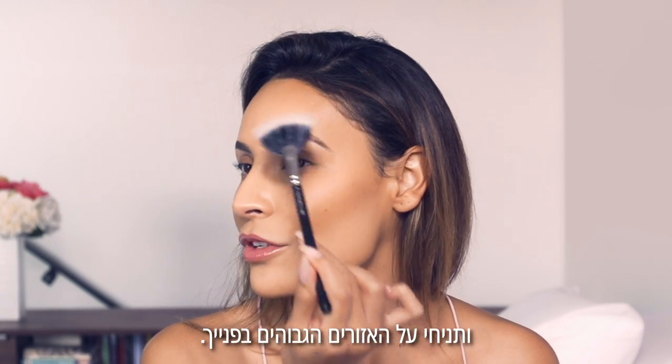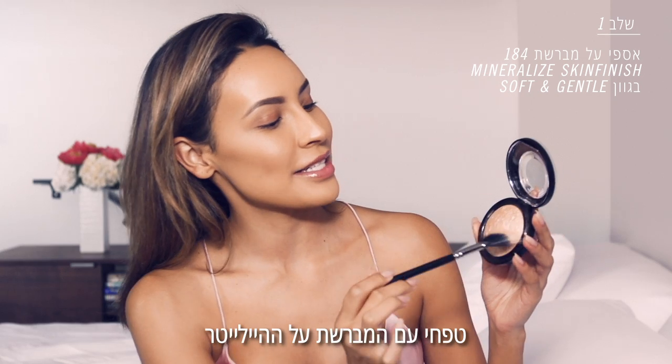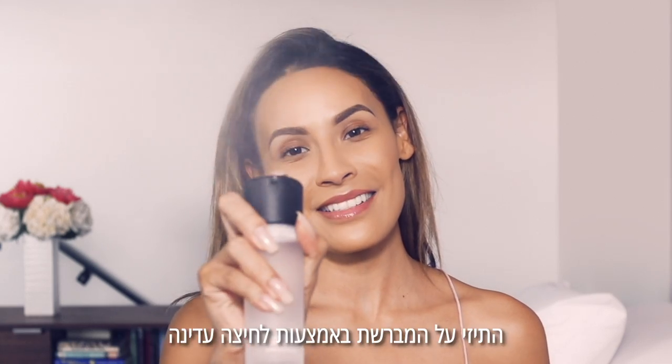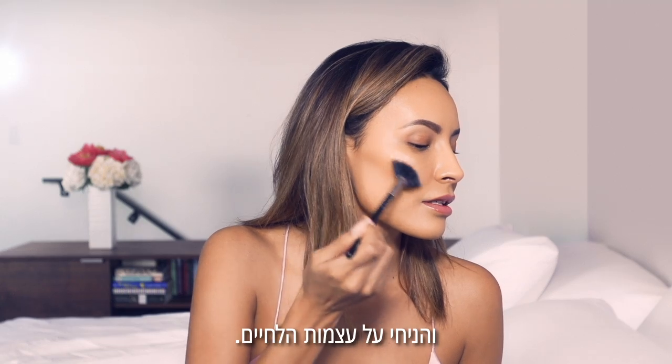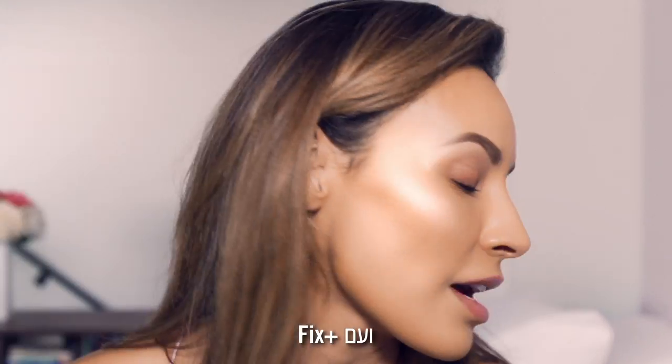But to get that really foiled look, you're gonna dip into the highlight and then we're gonna be taking a Fix Plus. You want to give it a spritz and apply it onto the top of the cheekbones. Do you guys see that? Fix Plus!